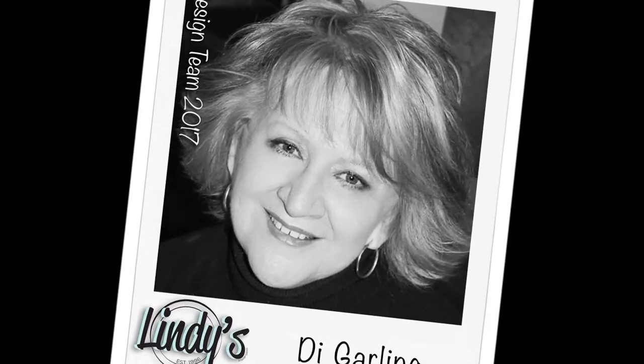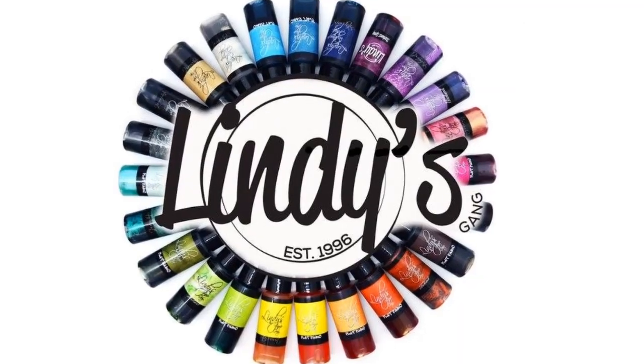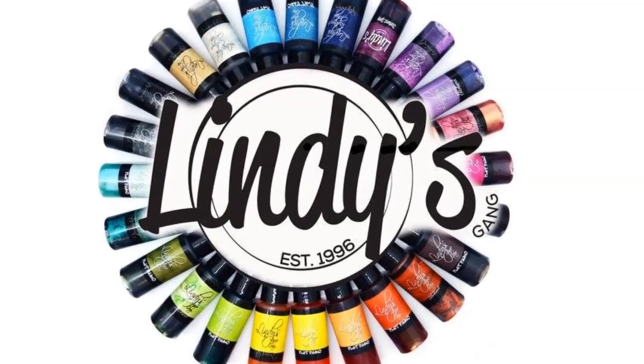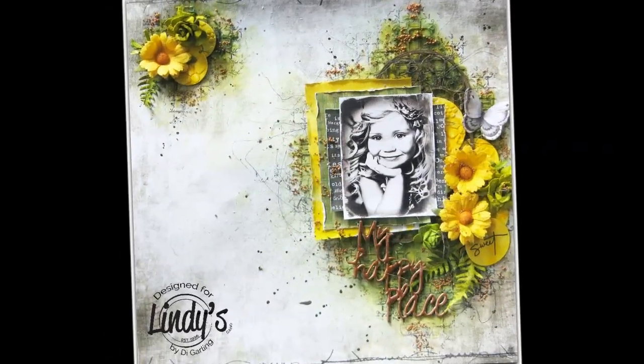Hi everybody, Di Garling with you today with a video for Lindy's Stamp Gang using some of their lovely sprays, Magicals and embossing powders.